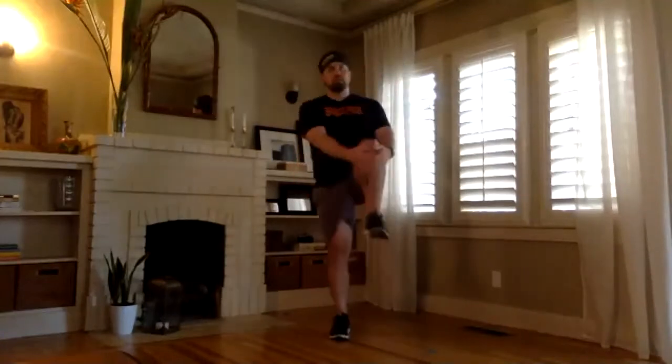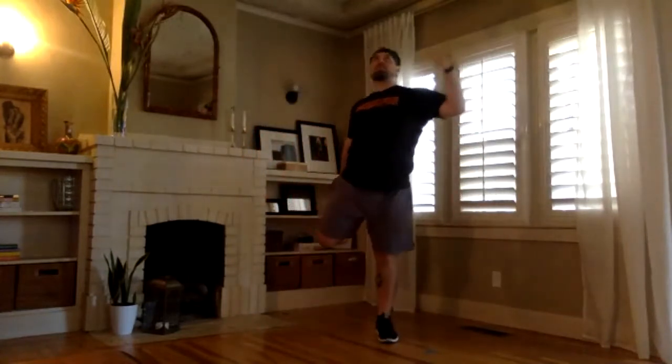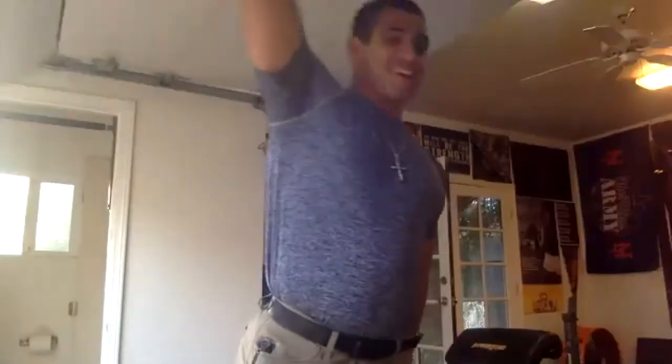Do a knee hug, five on each. Then quad stretches, five on each. If you got room above you, go for a reach overhead — I don't, so I'm not going to because I don't want to punch the ceiling fan. I got the garage door right above my head. Yeah, hitting the garage door is different than hitting a moving ceiling fan. Good. Let's go ahead — 10 good squats, nice and low.